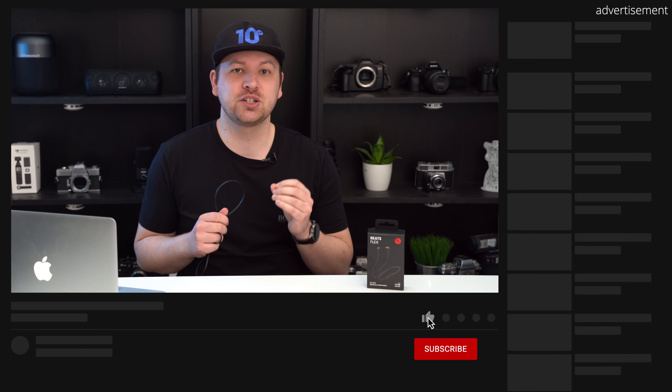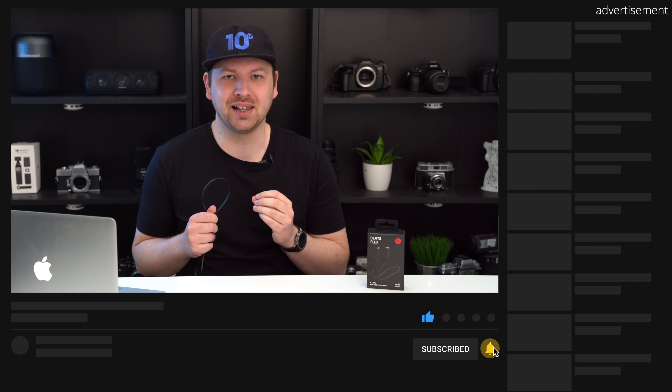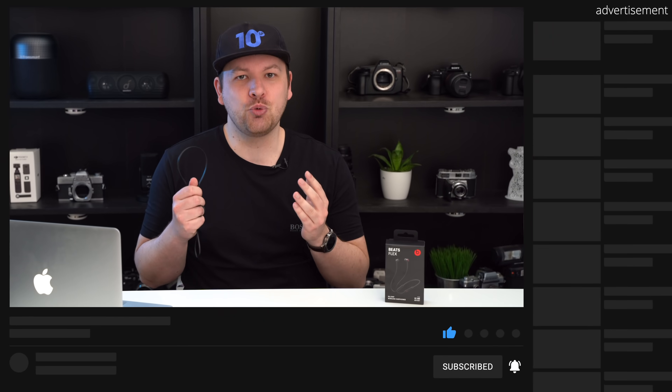Before moving on to the mic quality test, I want to ask you for a favour. Please like this video, subscribe to the channel and hit the bell icon if you enjoy this video. I'm working hard to grow the channel here in 2021 and it would be an honour to have you on board.